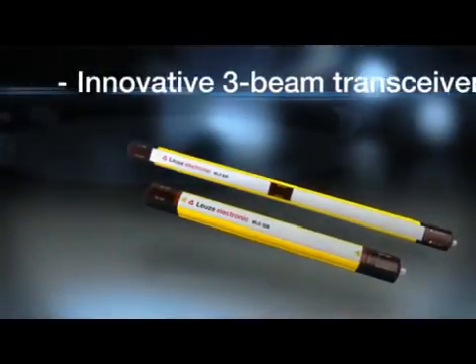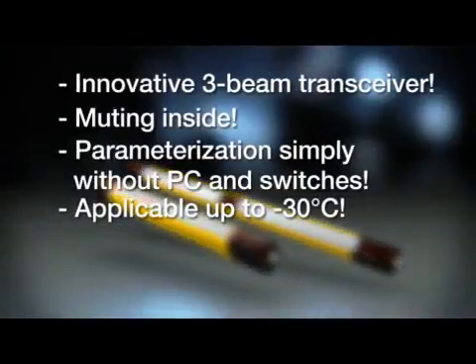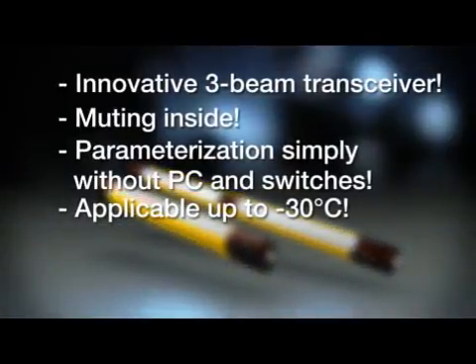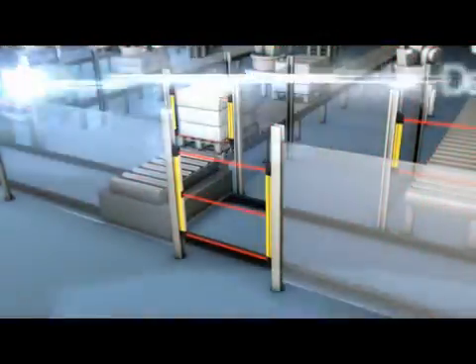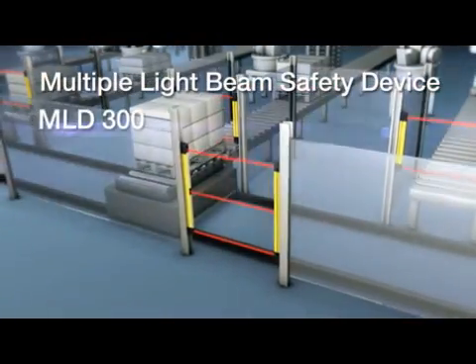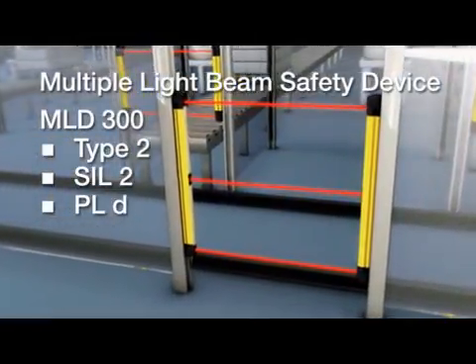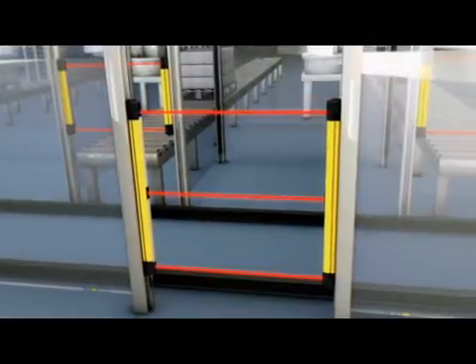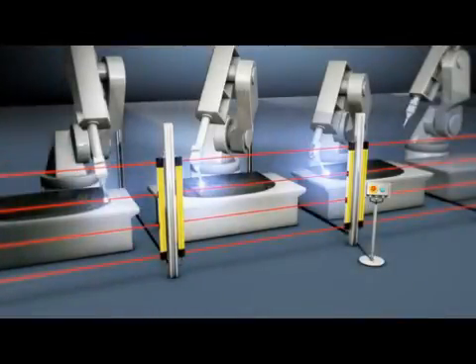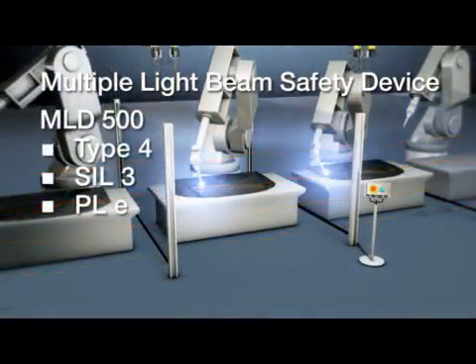For the first time, a three-beam transceiver is available. There are two MLD series. The first is the MLD 300 for Type 2, SIL 2 and Performance Level D. The second is the MLD 500 for higher safety requirements, Type 4.